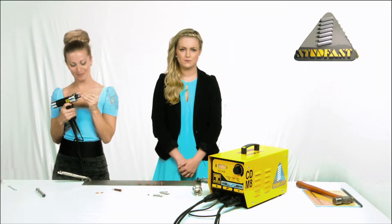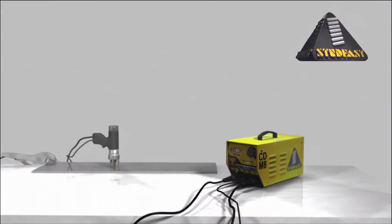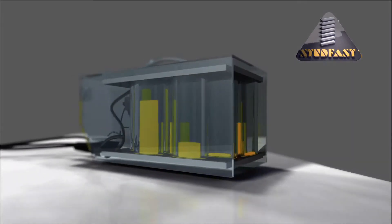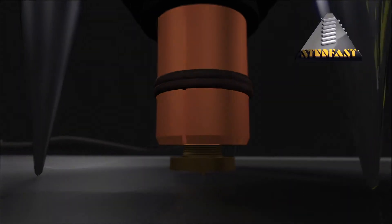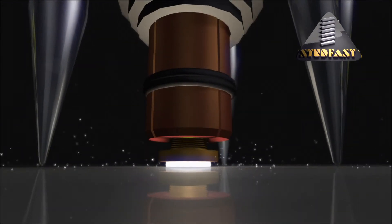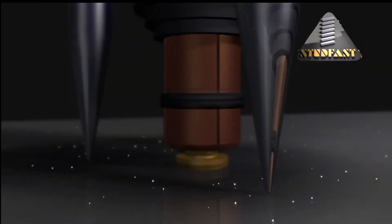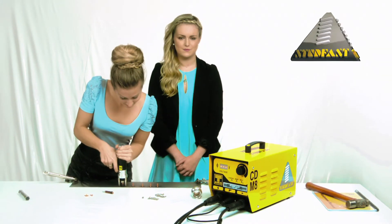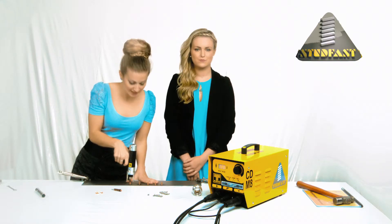Now let's see that in an instant replay. Here comes the science. When the voltage is selected, the capacitors are charged up. Pulling the trigger releases the energy, which passes through the cables into the hand tool, through the chuck, and to the pip on the end of the stud, which vaporizes. The molten metal radiates outwards towards the edge of the flange. Finally, the spring in the handle pushes the stud into the molten pool. The hand tool can then be removed from the welded stud — ensure it is removed vertically to avoid opening the chuck.